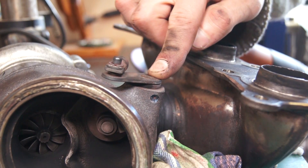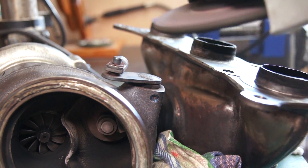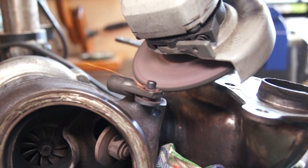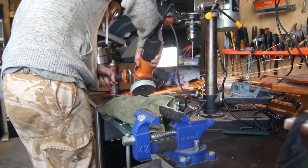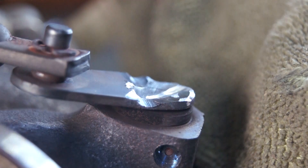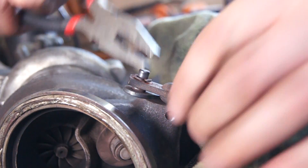Next you're going to grind this all the way down until you can lever it off. Eventually you'll get down to where you can see the outline and you should just be able to rip it off.